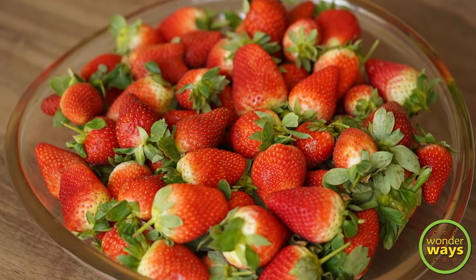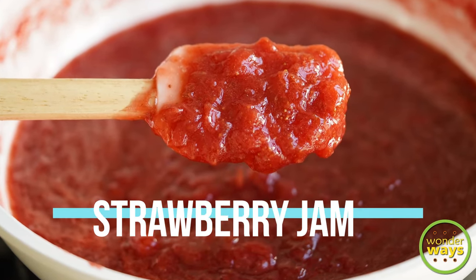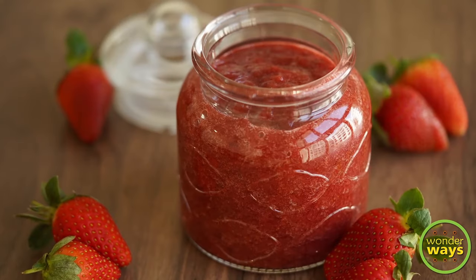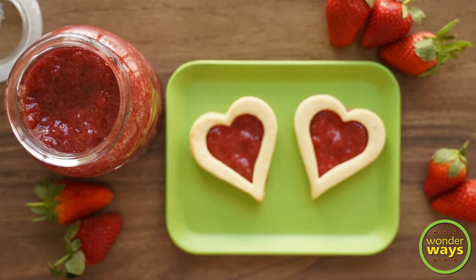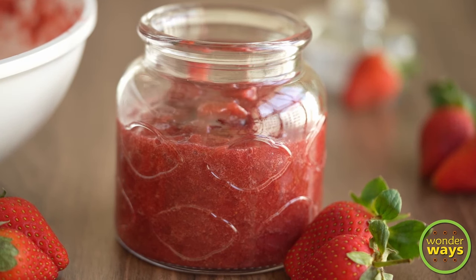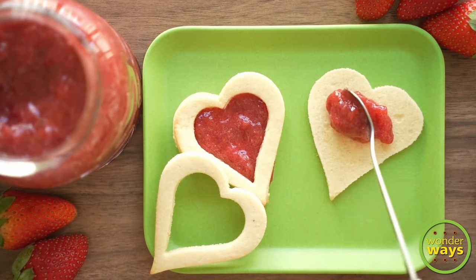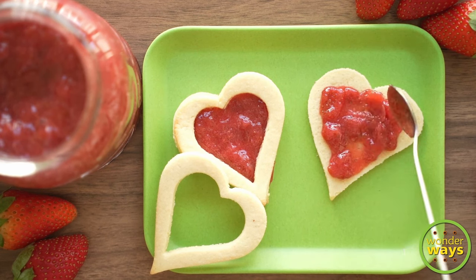Hi friends, welcome back to your channel and I hope you are all keeping fine. As this is the season of strawberries, we would like to bring to you the recipe of making a fruit jam with fresh strawberries. You can try this recipe whenever you can get hold of some fresh strawberries and make this tasty jam for your loved ones. Make some cookies or bake some bread and relish it with your family and friends. Now let's begin with the preparation.